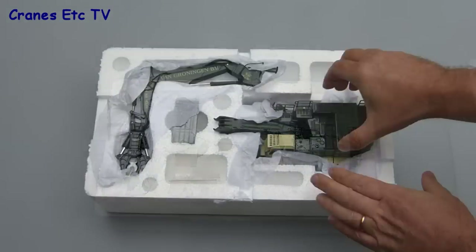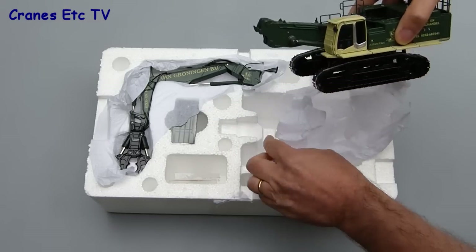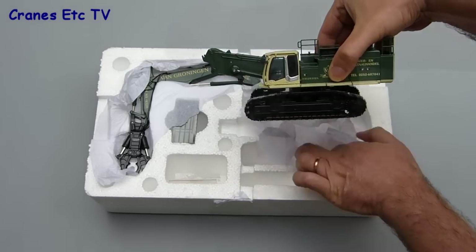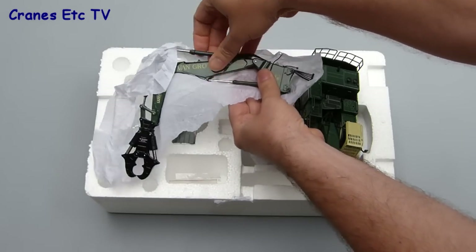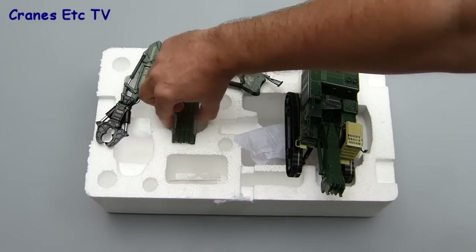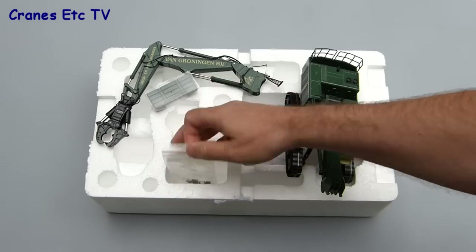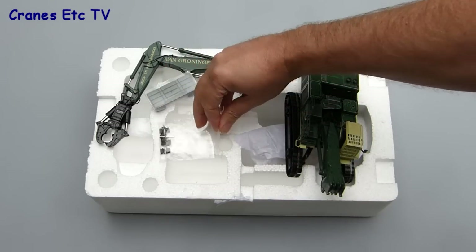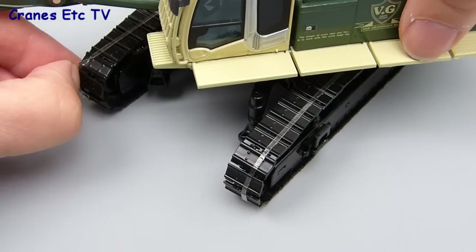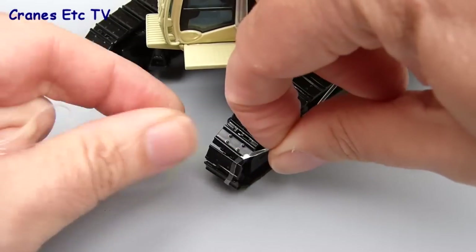The main parts are wrapped in soft paper to protect the paintwork. When you take some of that away you see that the various parts include the body of the machine. The arm is a separate piece and comes complete with the crusher tool attached. There's a pack of separate counterweight slabs which get loaded onto the back of the machine, and there's also a small bag of parts including some spare track links. The only other unpacking to do is to remove the elastic bands fitted to the crawler tracks.